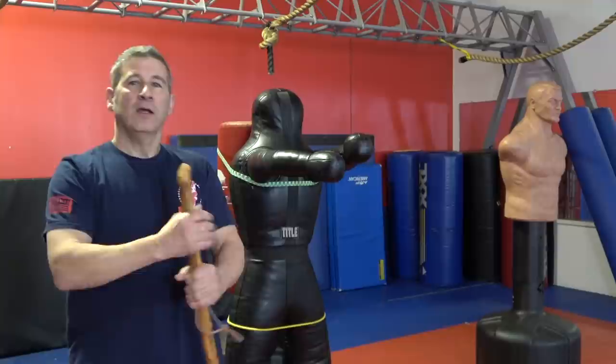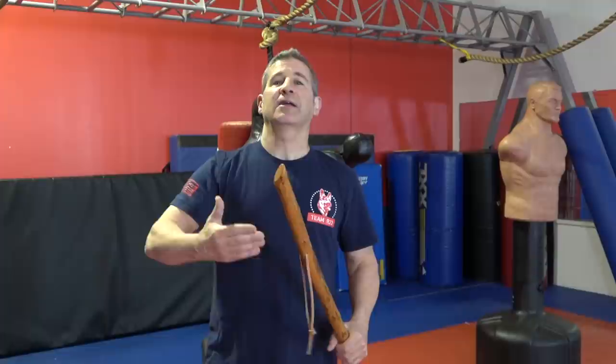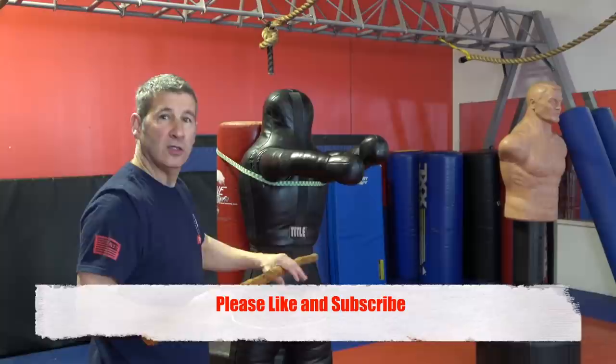Hey everybody, Dan with the Modern Defender. Today we're gonna work on a five-strike progression using the walking stick. One thing I want you to really think about and remember is that this walking stick is a tool — it is an extension of your ability to defend yourself. And it's not just for striking; a walking stick is a phenomenal blocking tool as well.